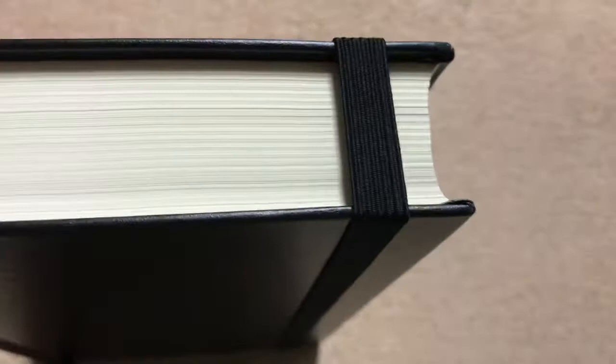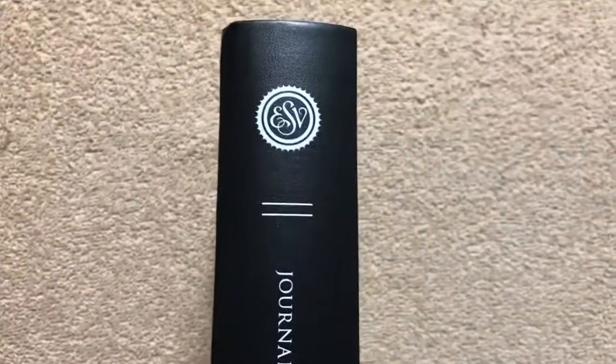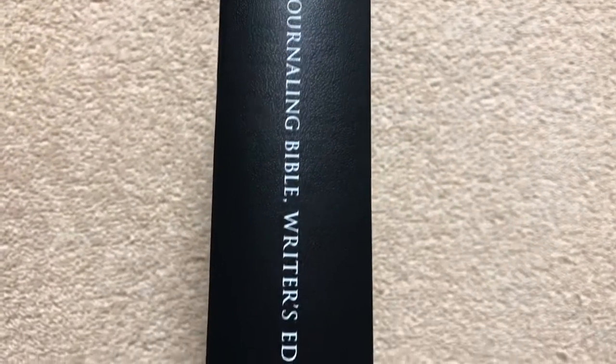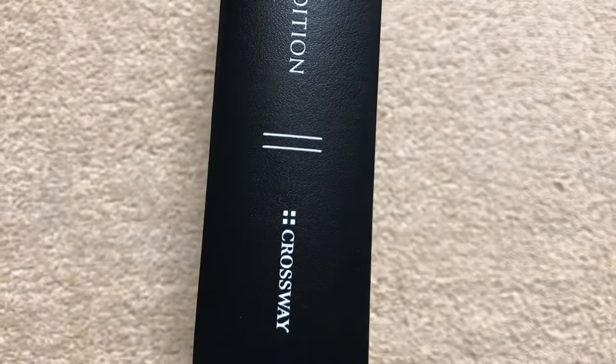It does have a black elastic band to help keep the Bible shut when it's not in use, which will come in handy if you throw it in a bag. It has a really simple yet nice-looking spine with ESV, Journaling Bible, Writer's Edition, and Crossway.